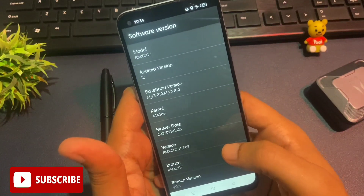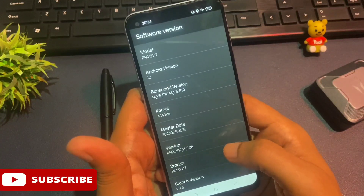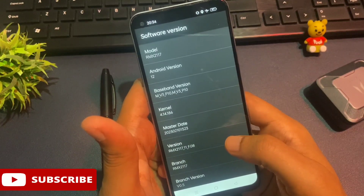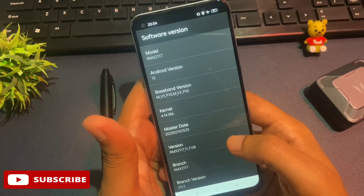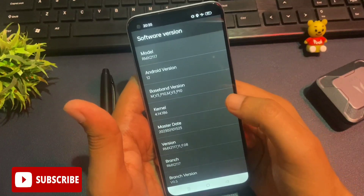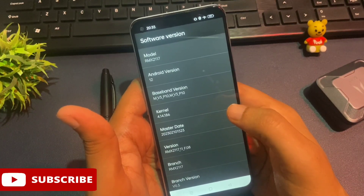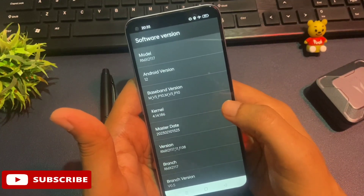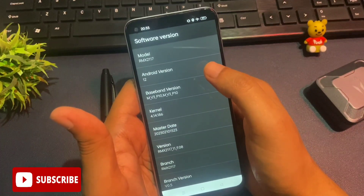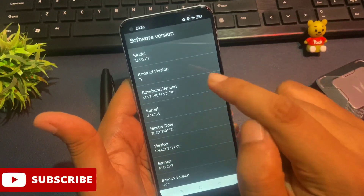When you click on engineer's mode you get lots of options. Go to the fifth option — 'software version'. A new page will appear with more options. The first option shows your phone's model number (such as RMX2117), just ignore that. You will also see an 'Android version' option — my phone is showing Android version 12. Whatever version your phone shows, you will have to click on that option that many times rapidly. For Android 12, click 12 times.